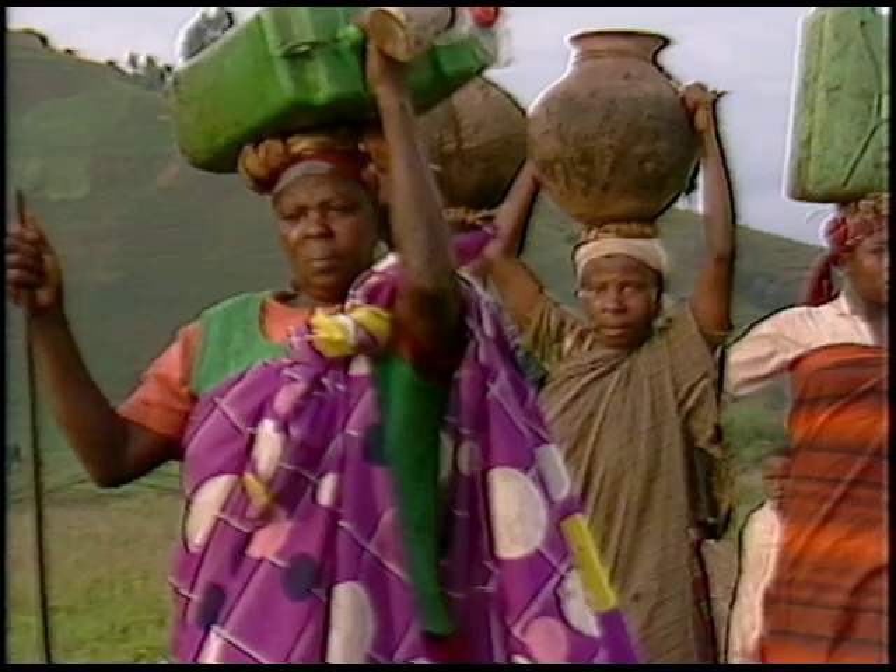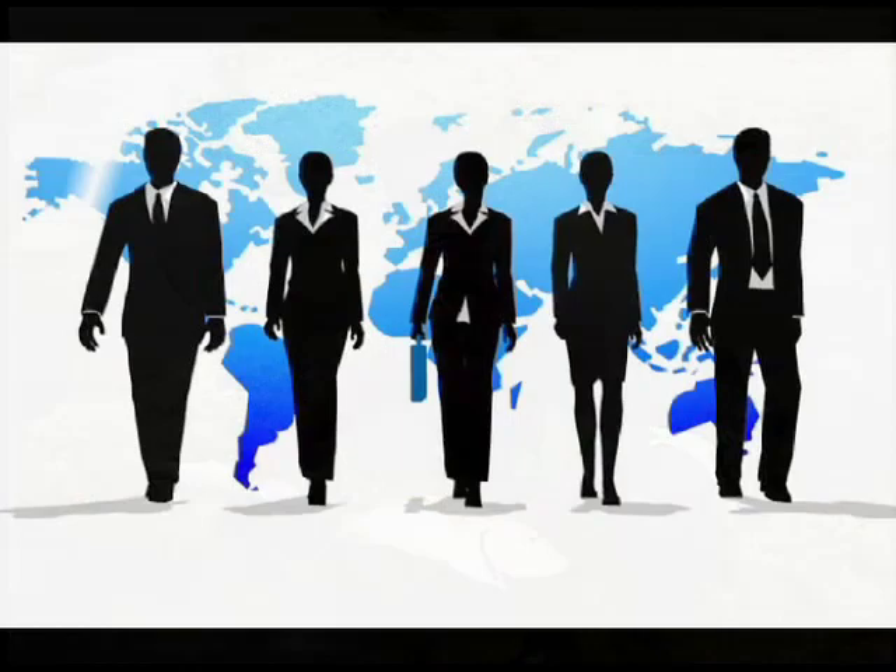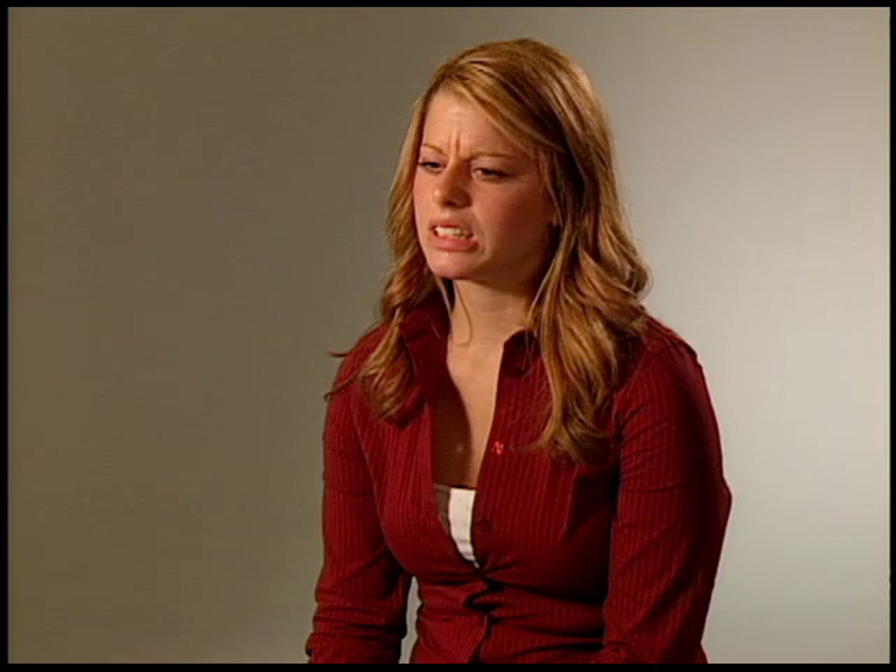Unfortunately, for most of us in the modern world, bad habits developed over years are a continual drag on our health and overall well-being. And, like all deeply ingrained habits, they are virtually impossible to change — that is, unless you learn to use the Alexander Technique.